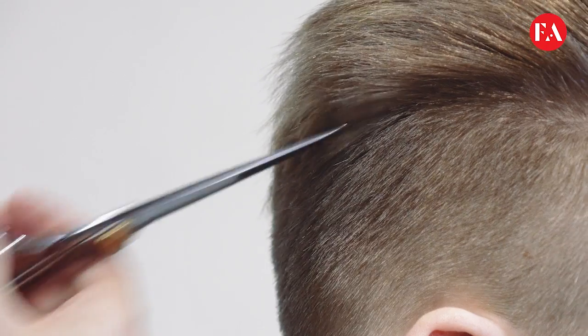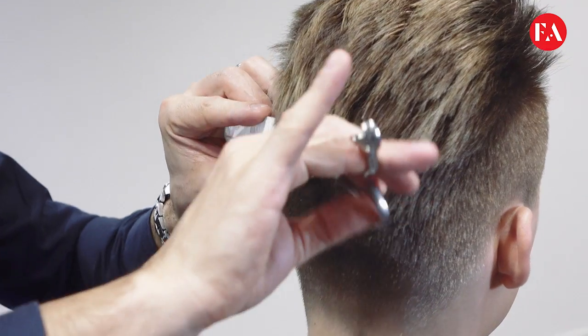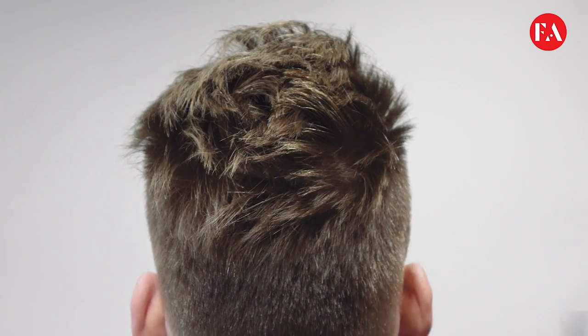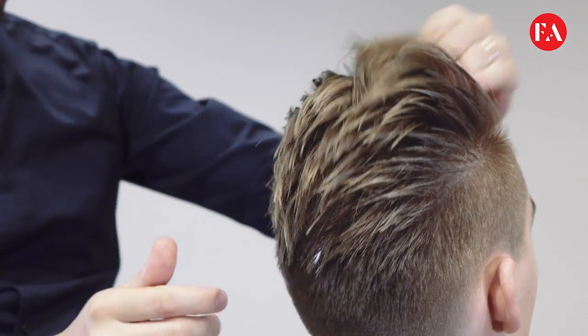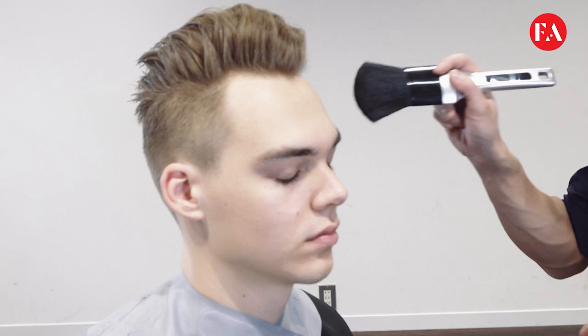We create a little bit of volume on the top. We blend in using a little bit of point cut and a little bit of scissor over comb — not a very visual disconnection, but just a little bit. Then we work with very soft matte paste to give a nice definition — a very boyish look. You can see how we've achieved a very masculine, nice definition for a very urban, boyish daily look. Hope you like it, thank you.